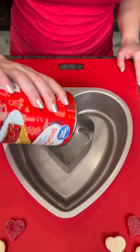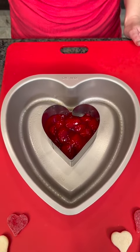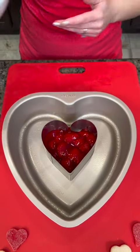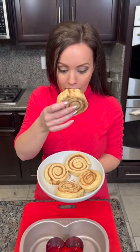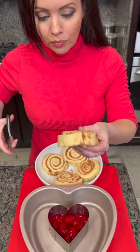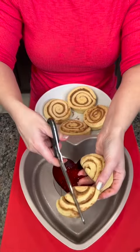Take your strawberry pie filling and just drop that right in the bottom of your heart-shaped cookie cutter. Now we're gonna take some cinnamon rolls — these are the Grands cinnamon rolls. They're nice and big, but we need to cut these into cubes, so we're gonna just cut them into quarters, like that.